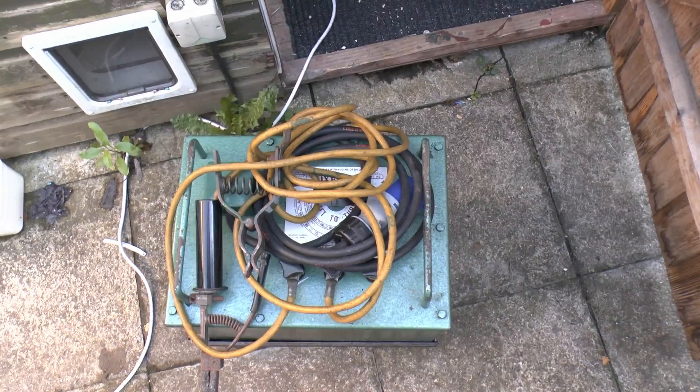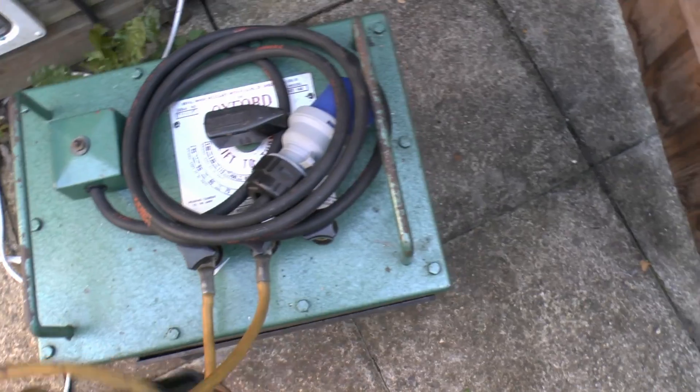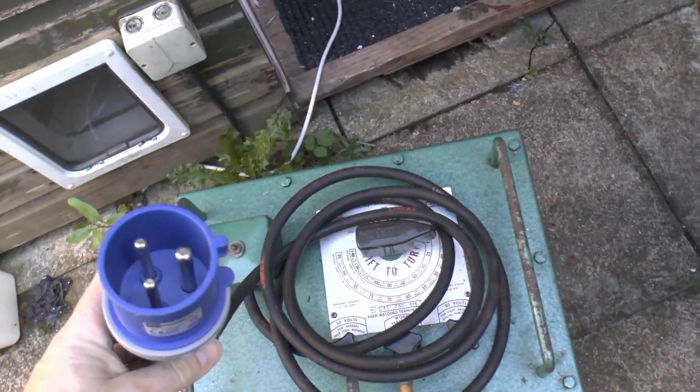Let's just have a look on the top here. So we've got the yellow leads which are the output, and then we've got the black lead here which is the mains input. Now this is a 32 amp plug here, which just takes the normal 240 volt input.